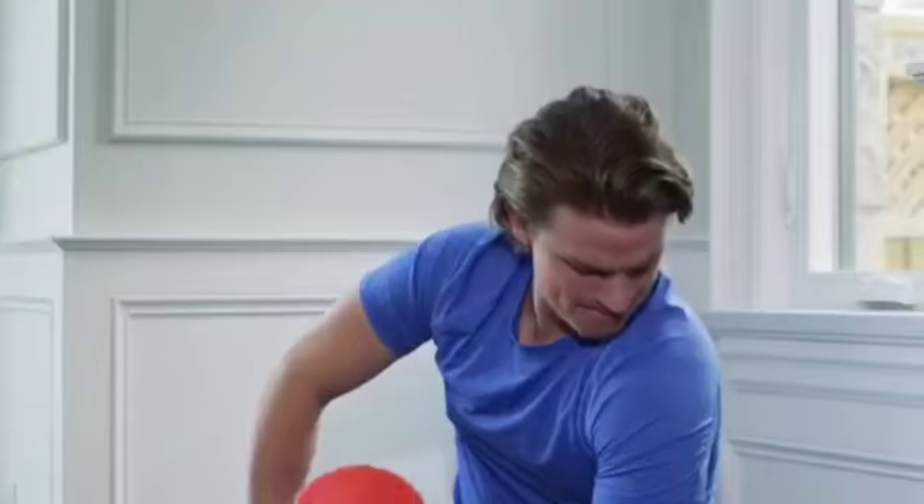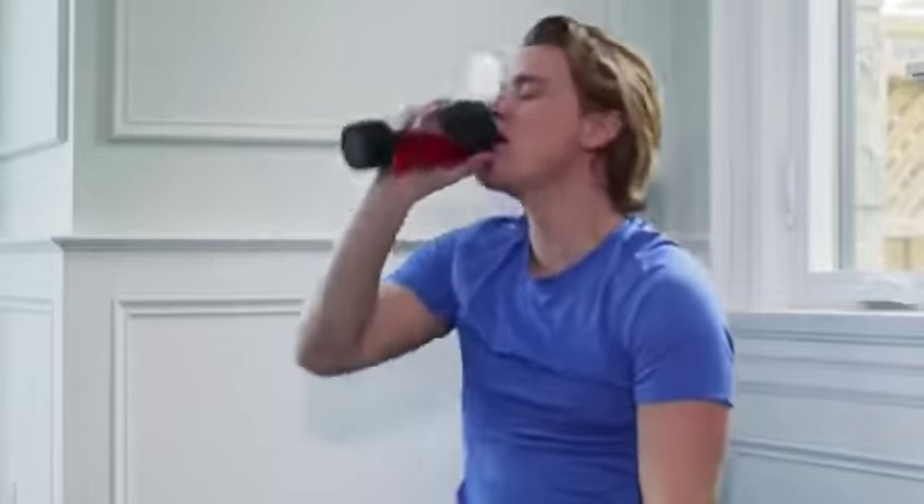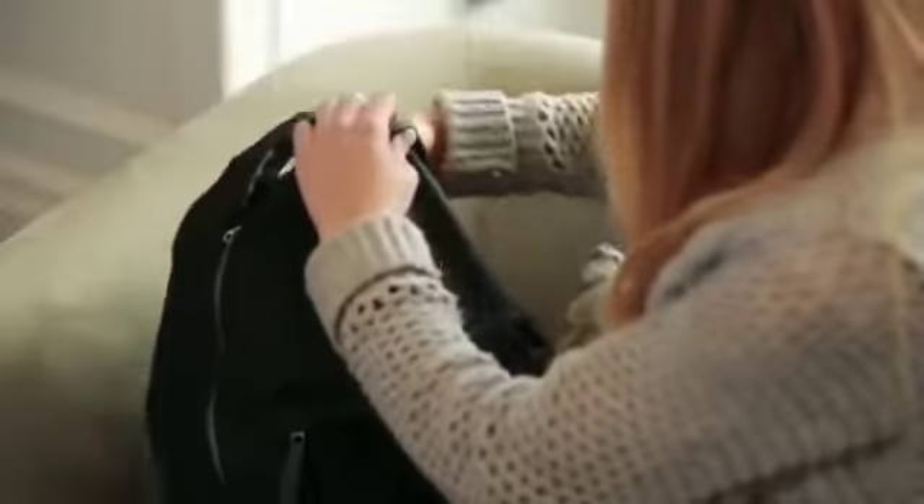Take it to work, school, and the gym. Tornado Bottle goes wherever you go and easily fits in any cup holder, backpack, or purse.